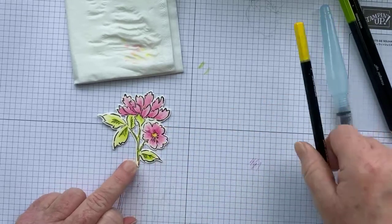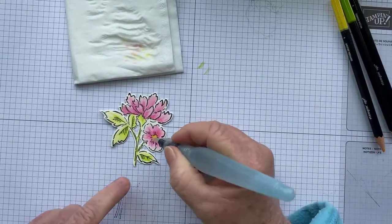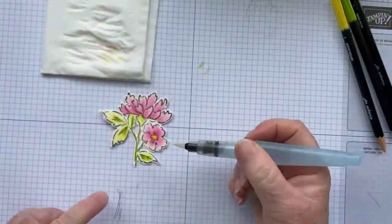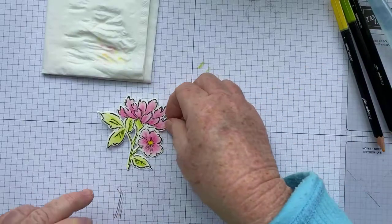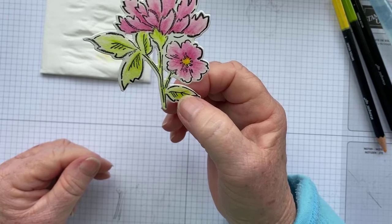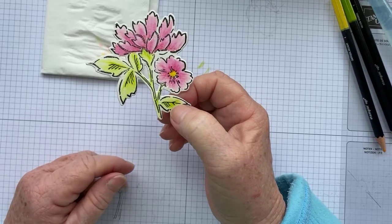Now we're going to bring in our Daffodil Delight and do the center of this flower — just like that. I've added quite a lot of color there, and I'm only going to touch it lightly with my Aqua Painter, because if I spread it too much I'll probably create a different color. So that is basically our flower done.